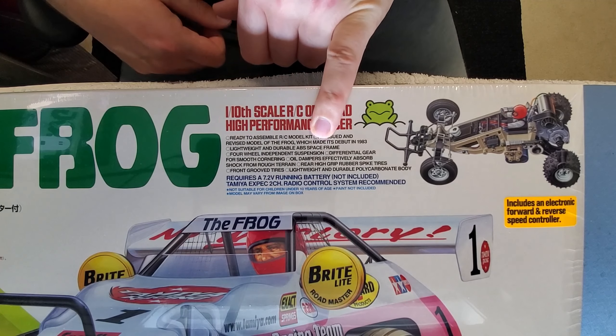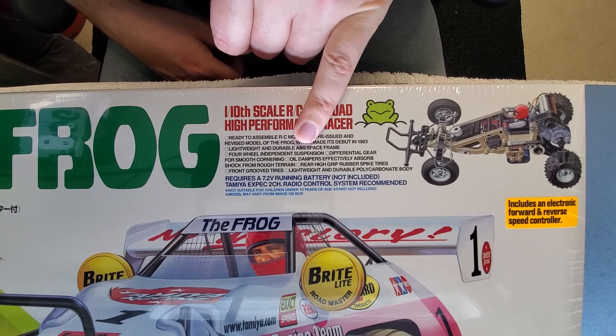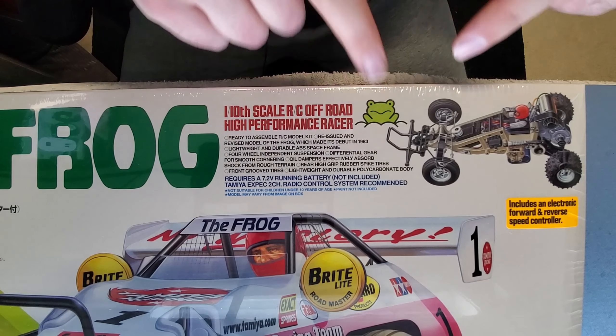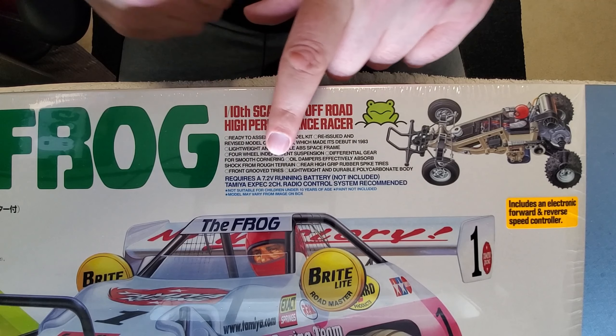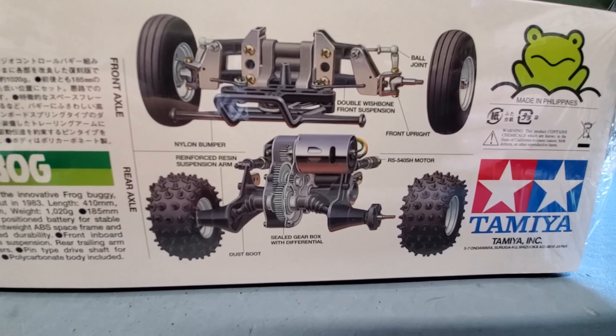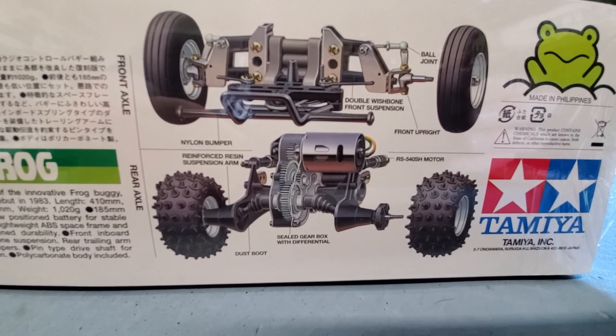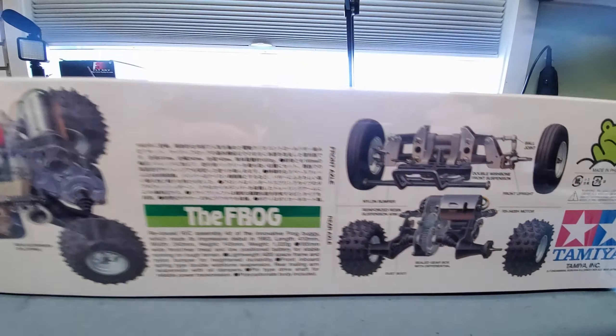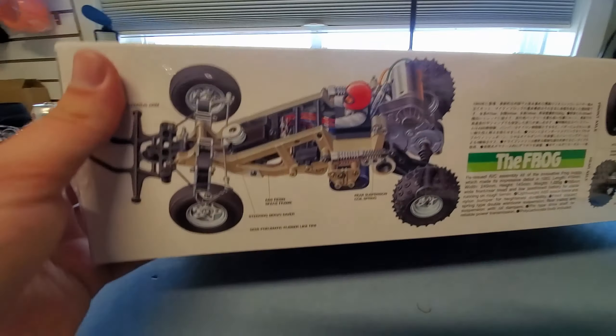Lightweight durable space frame, ABS chassis, four-wheel independent suspension, differential gears for smooth cornering, oil damper efficiency to absorb shock from rough terrain. It's hard to read this, but a bit of info on the front and rear axles. Two-wheel drive chassis — this is the ORV chassis, which is used on a few different platforms including the Monster Beetle, Blackfoot, and the Subaru Brat.